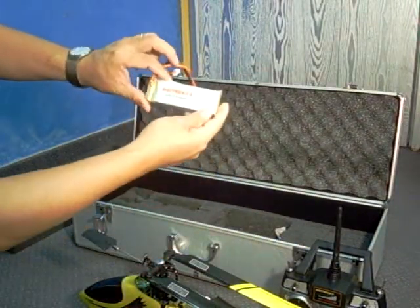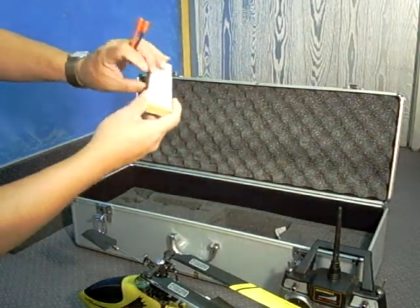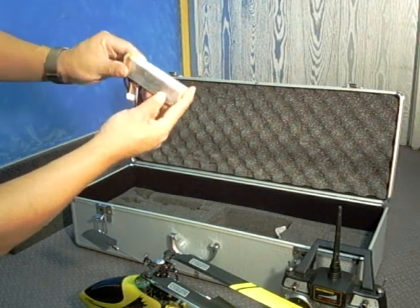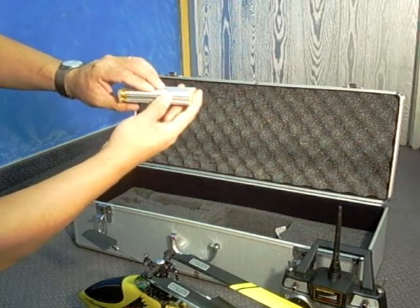You do have the three-cell lithium polymer batteries. Notice: if the battery does puff out a little bit — if you see any bubbling or any type of side effect like that — then there's some damage to the batteries, so do not charge it.